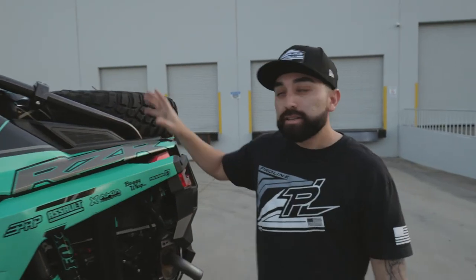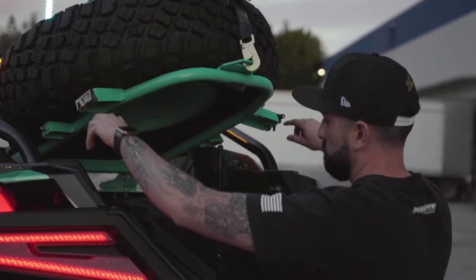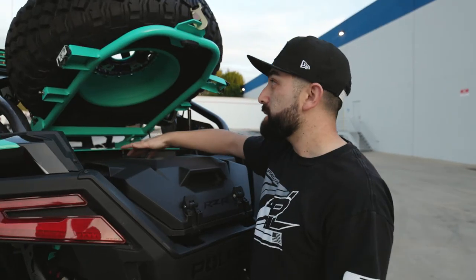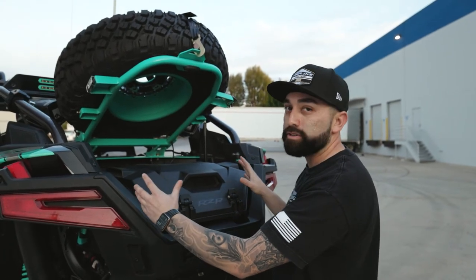Moving on to the back, Desert Works supplied us with a spare tire mount. It's really cool because you can flip it up and still have storage in the back for whatever you need. It's integrated with a cargo light so you can still see everything you're doing.